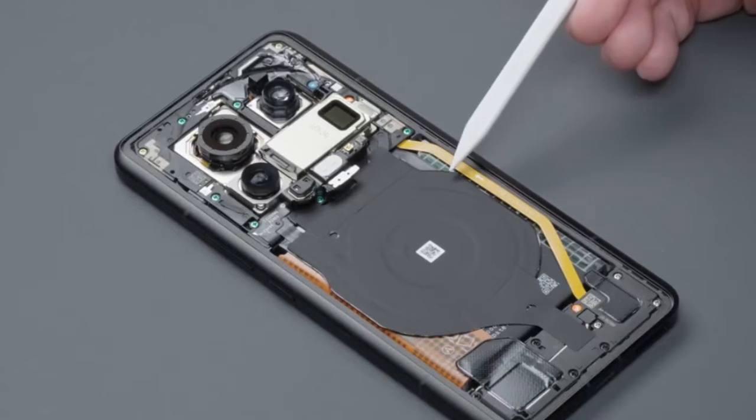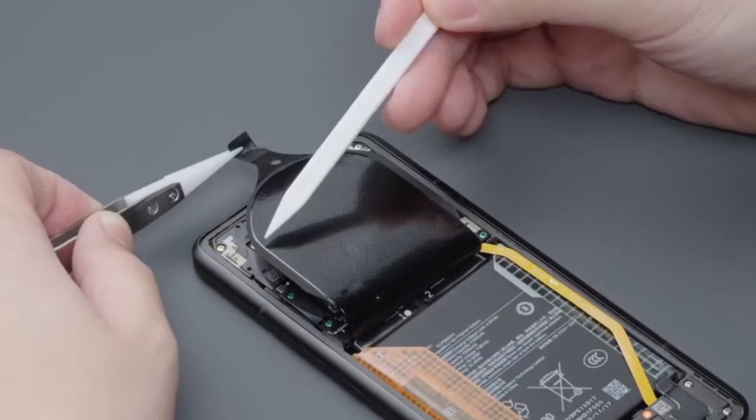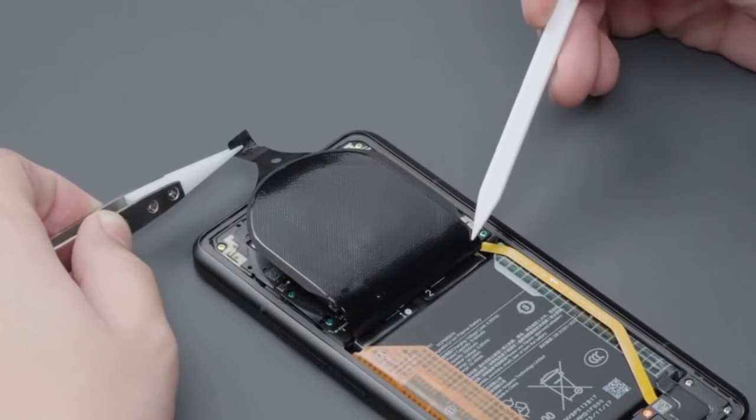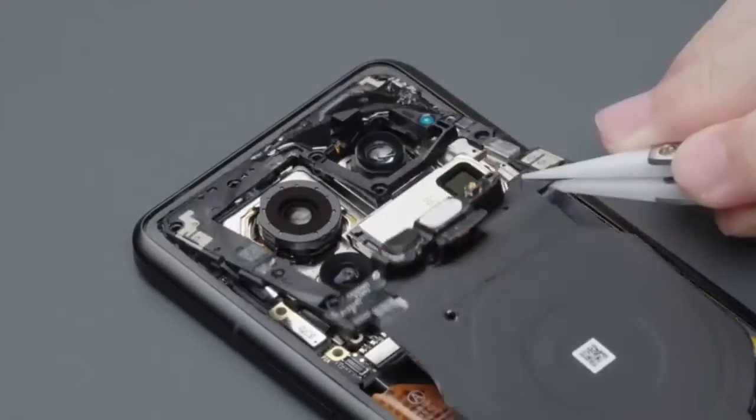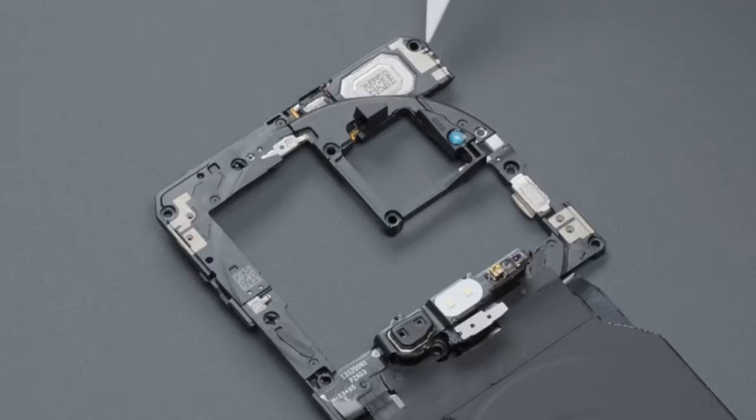The heat dissipation film covers the top speaker and the wireless charging coil from top to bottom, along with the bottom speaker and 4A chassis area. A large area of heat dissipation film is also added to the inner side of the lifting coil. After removing all screws in the motherboard area, take out the motherboard cover. The cover plate is made of metal and plastic.